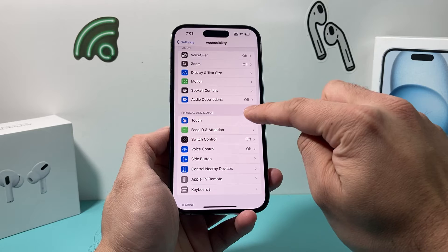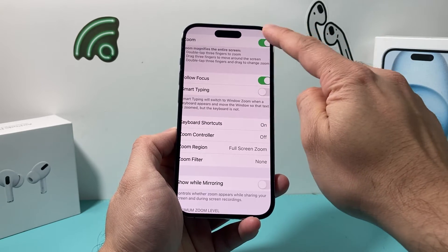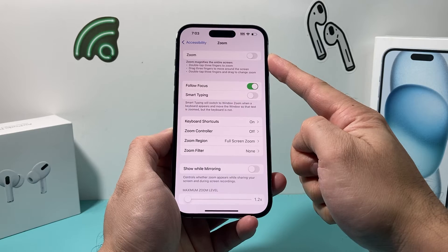Also check your Zoom option. If you have Zoom turned on, I recommend turning it off. Sometimes Zoom can interfere with the way the keyboard displays, so turn off Zoom as well.